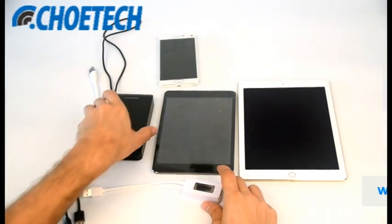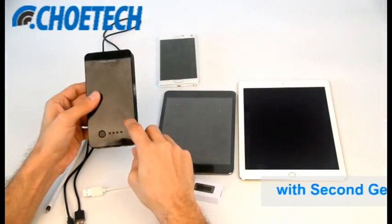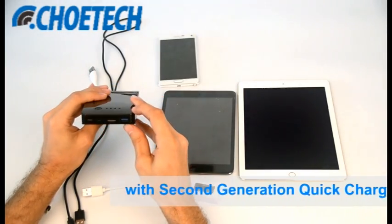Hi everyone, this is Joytech. Today we are going to test our new product, the Joytech power bank, that is powered by second generation Quick Charge 2.0 technology.